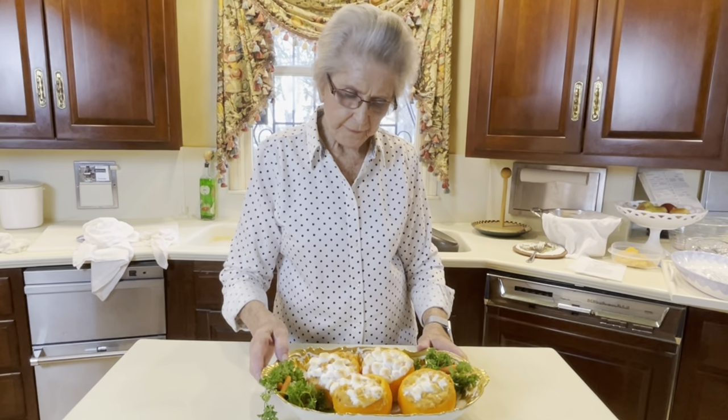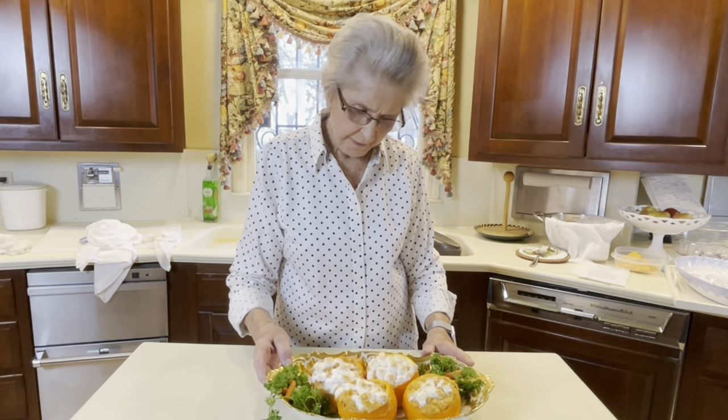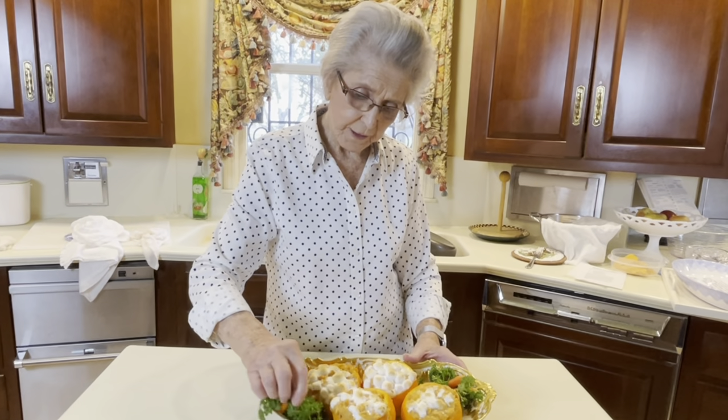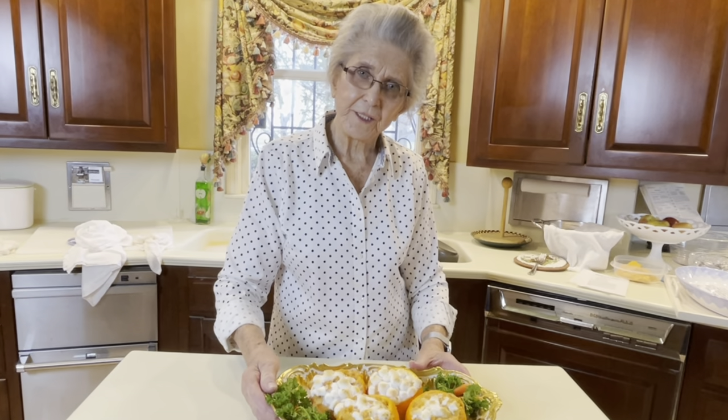We have finished our sweet potato orange cups — it's good! I hope you enjoy it and cook it and enjoy as much as we do. I'll see you on our next family video. Thank you for watching.